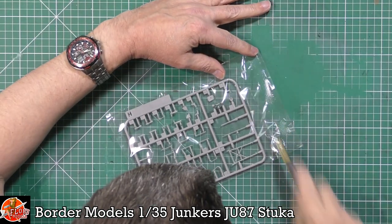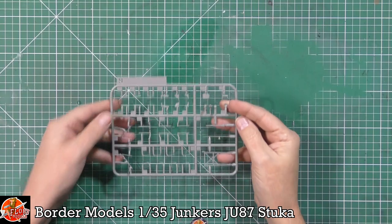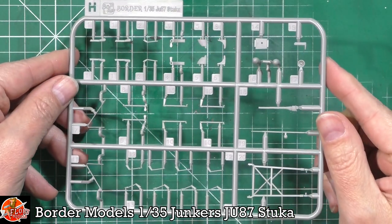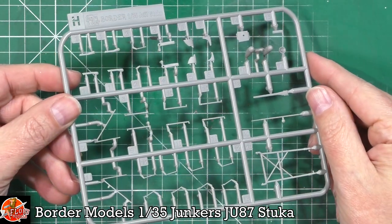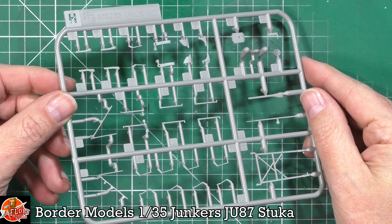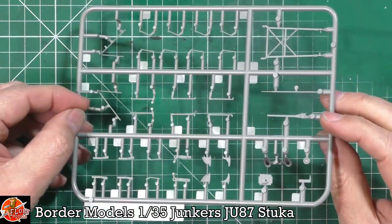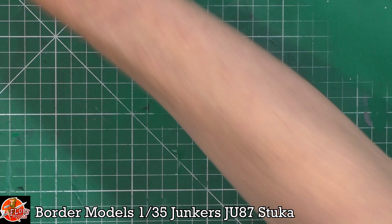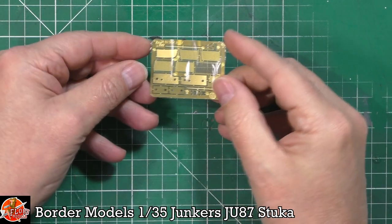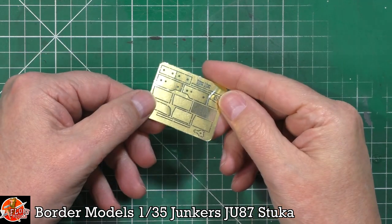Last up for the main sprues, we have small detail parts on sprues P and H — actuators for the flaps and ailerons, and all the small little parts beautifully moulded. We also get a little bit of photo etch which is very fine and very small, but it'll add a nice little bit of detail.